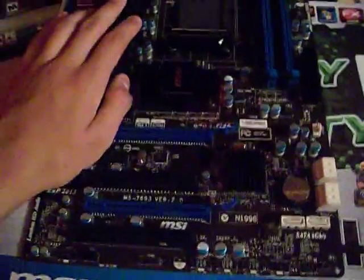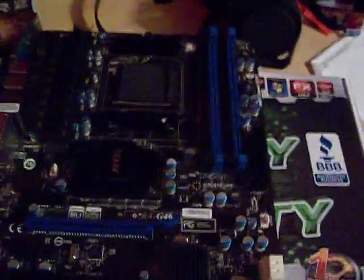This is pretty much it — the overview of the 970 G46 motherboard from MSI. I do recommend this board. If you like this video, please comment, rate, and subscribe.